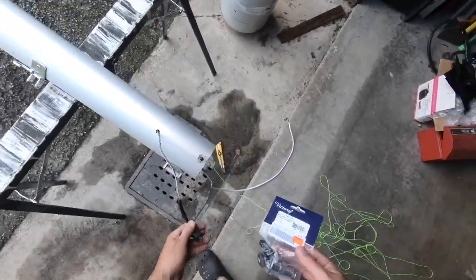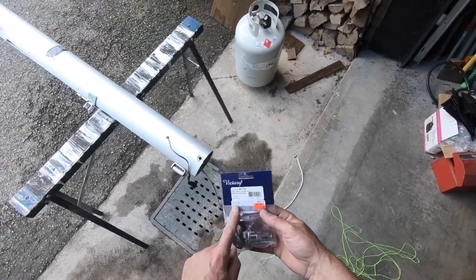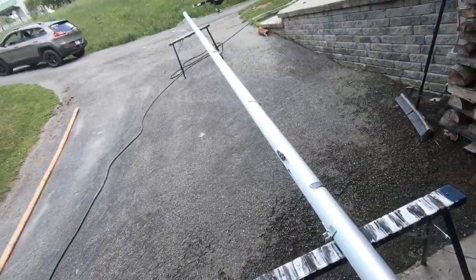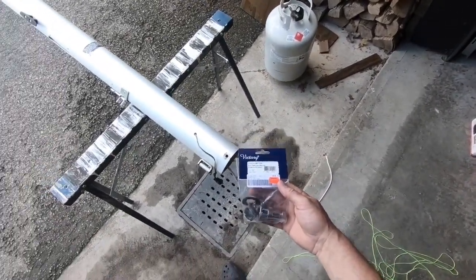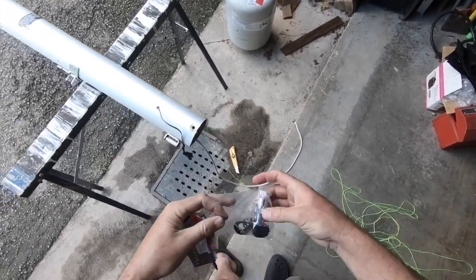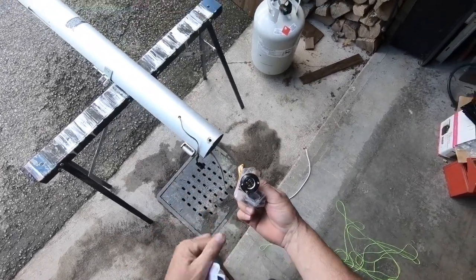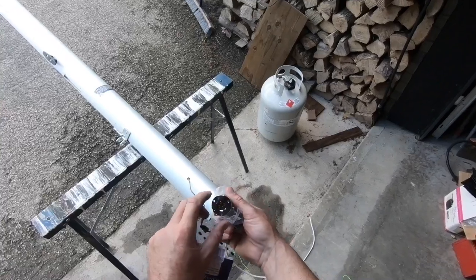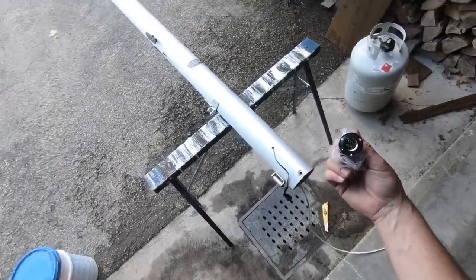When I went shopping for this project, I wanted to replace the deck plug at the same time. I found plugs with two, three, or even four wires, and I went with the four-wire version in case I upgrade something later. Sure enough, I'm now adding a third light, which means three wires and one shared ground. Everything in the mast will share one ground, with separate wires per light and switches inside the boat.